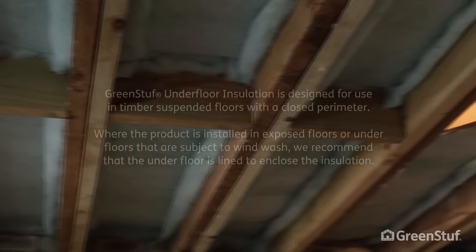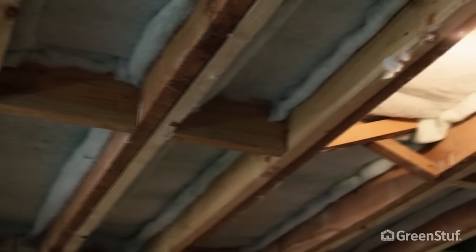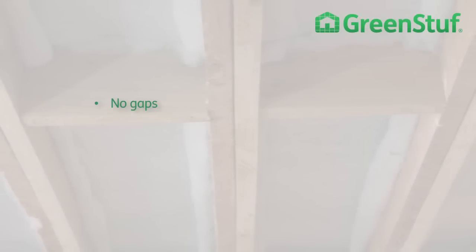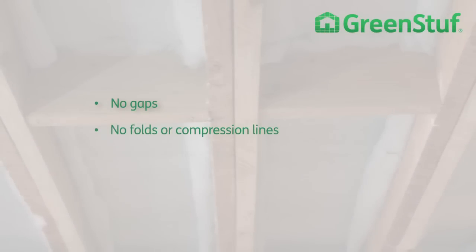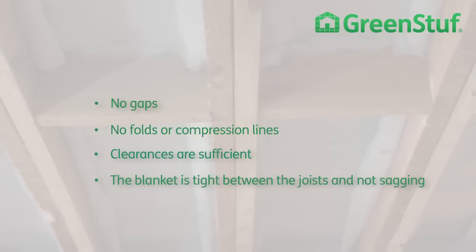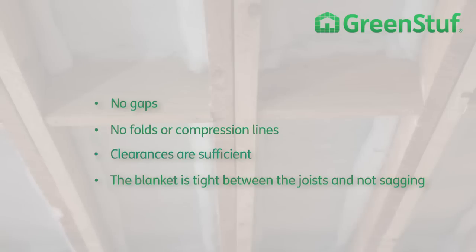For future reference, you should leave a copy of the product bale label and installation instructions in a secure and visible place. Before you finish, check the insulation for no gaps, no folds or compression lines, that clearances are sufficient, and that the blanket is tight between the joists and not sagging. Don't forget to take the scraps with you — a tidy job is a good job.